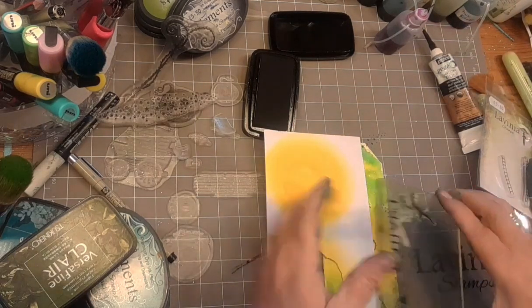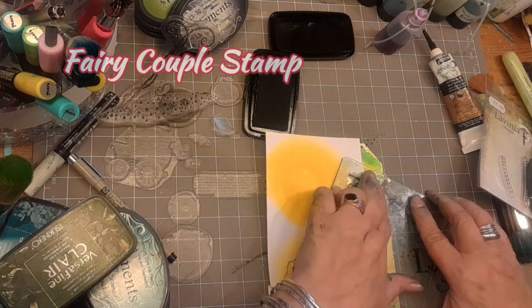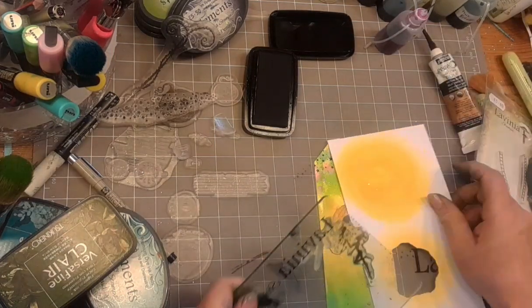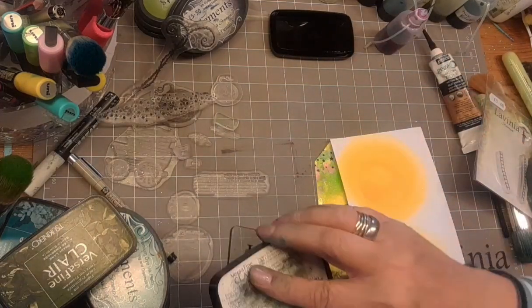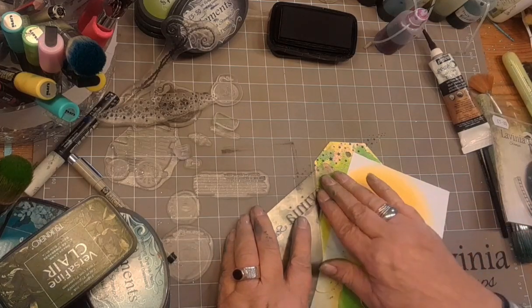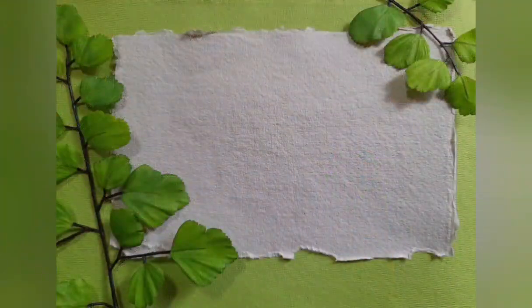I'm using a spare bit of card just to mask off part of the fairy couple stamp because I'm going to have one half on one side and one half on the other. All the stamping on this has been done using VersaFine Clair Nocturne ink. Now doing the other side — again masking off half of the stamp so that we've just got a touch of fairy magic at the top.